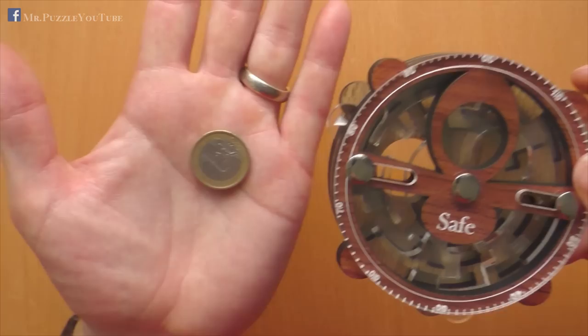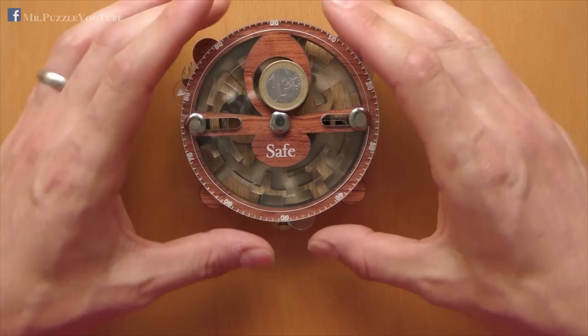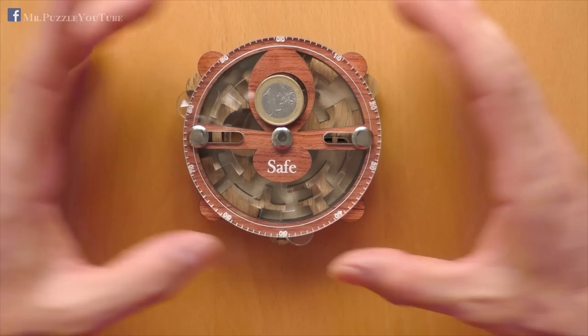I know it's kind of confusing — can be kind of confusing. It's also difficult to show because of the multiple mazes, and also the reflections in the glass. I hope you were able to see it. If not, even better — go to the link in the description, buy it, and try it yourself.